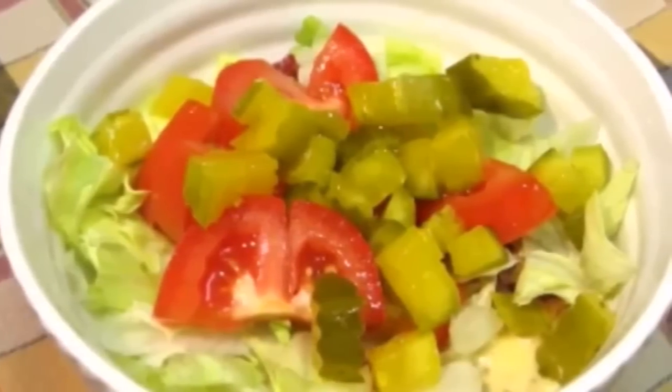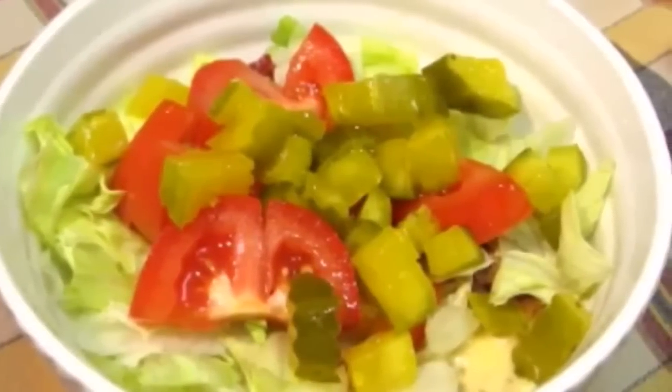Today we're making bacon cheeseburger soup — all the goodness of a bacon cheeseburger in a soup. Let's get started.